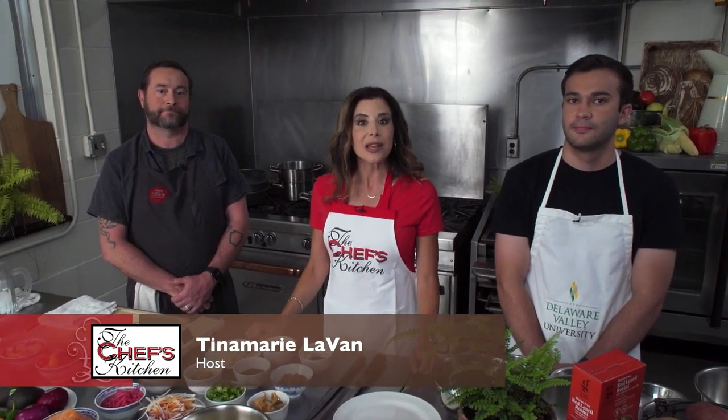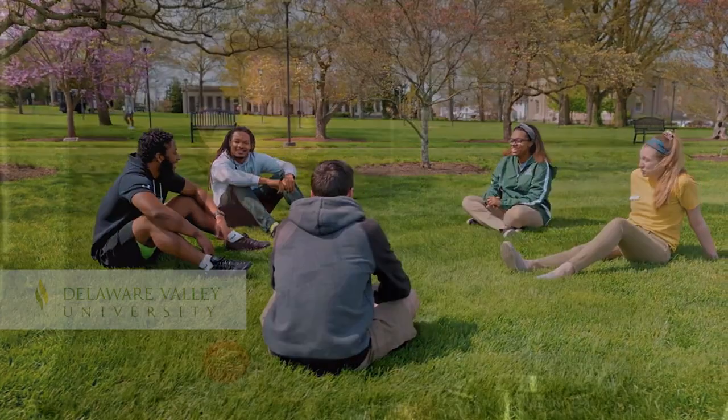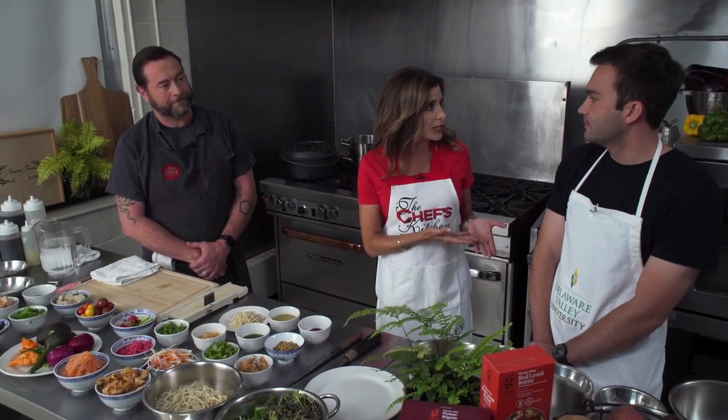Welcome to the Chef's Kitchen College Campus Cooking. We are here at Delaware Valley University with Chef Lee Chismar from Bolit Restaurant in Bethlehem, Pennsylvania. We also have Tim Weingartner, who is a student — actually a senior — here at DelVal. Welcome, gentlemen.